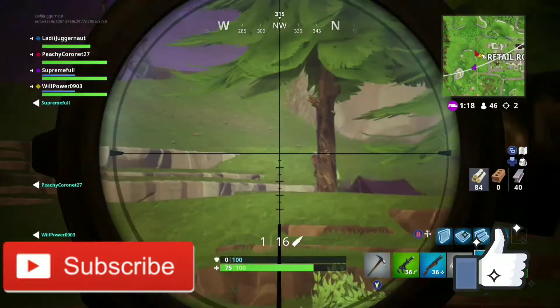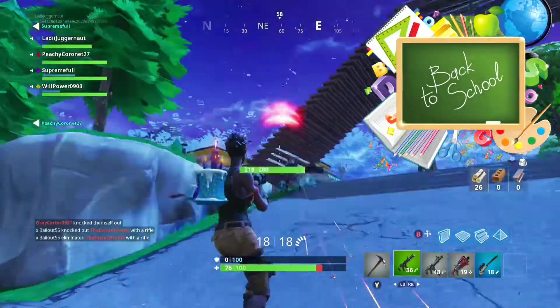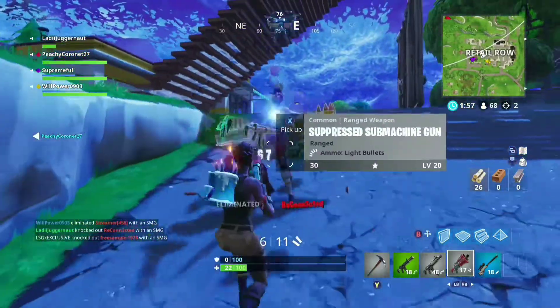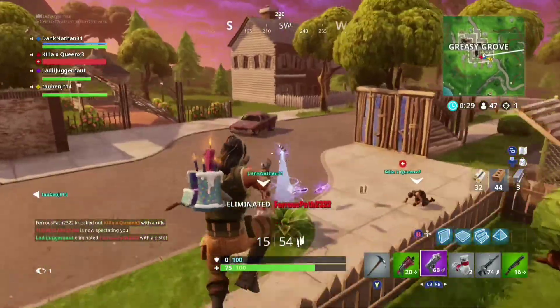Hey guys, welcome back. This is Ajax G here with a new video. It's back to school time, and I know it's that dreaded time when everyone has to get ready for college and other schooling. But this is gaming back to school, so I'm going to give you some quick tips and things that you can do to help with gaming while at school.